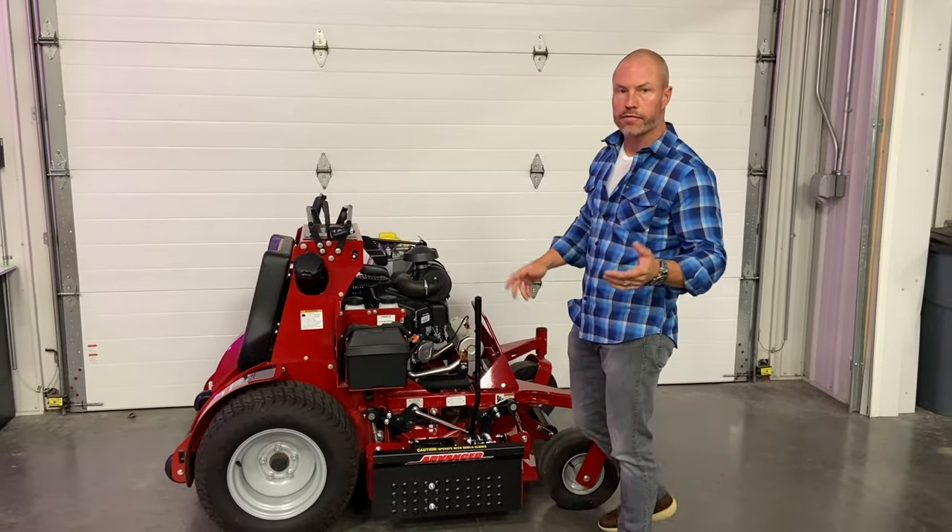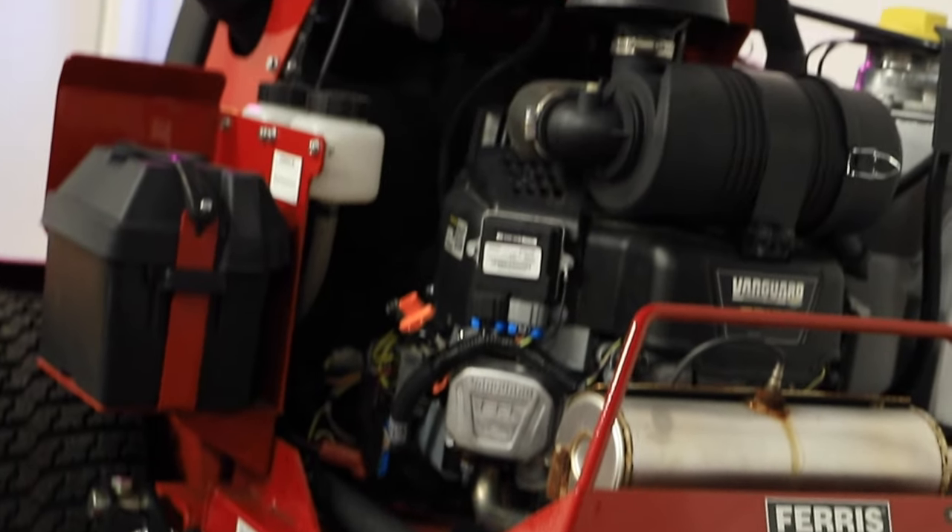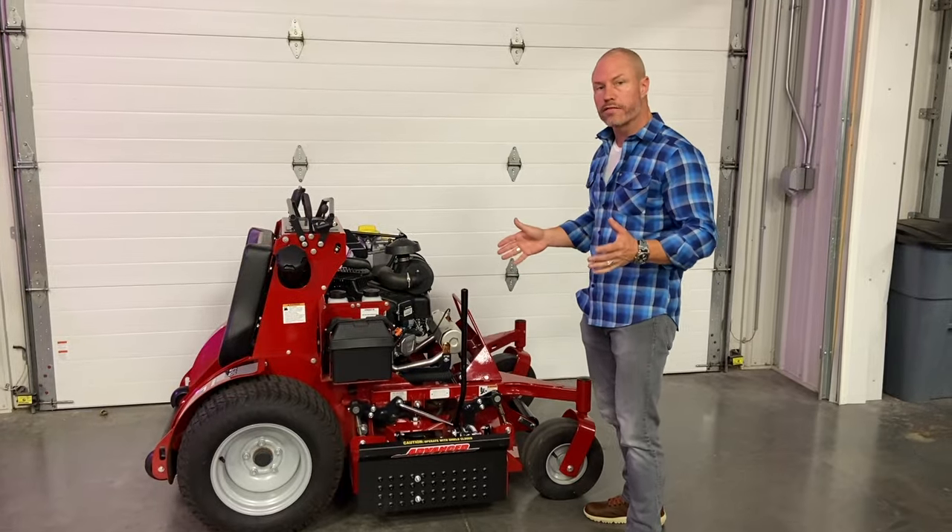Hey guys, Cory Ballard with Ballard Products. We've got the Ferris Z2 here, a 52-inch stand-on machine. We're going to put the advanced chute on this.